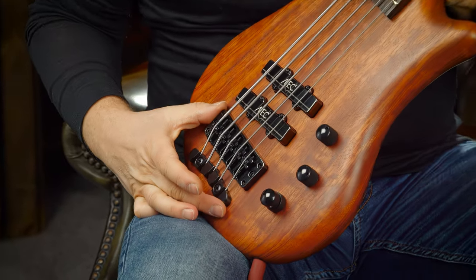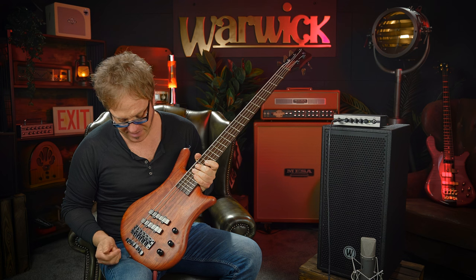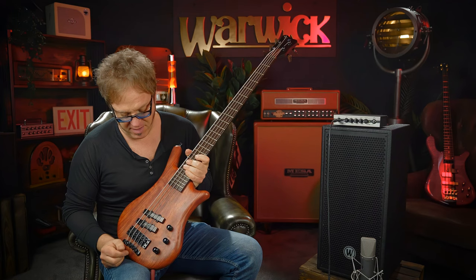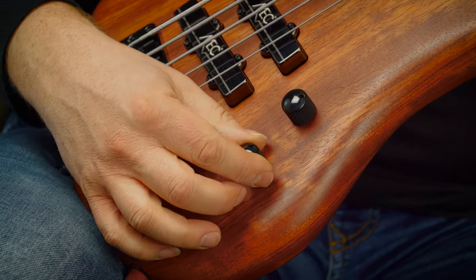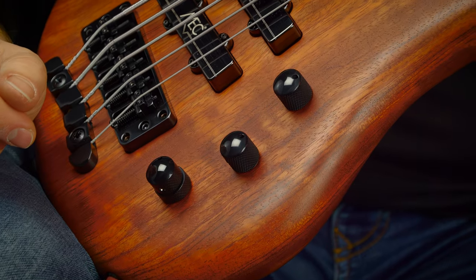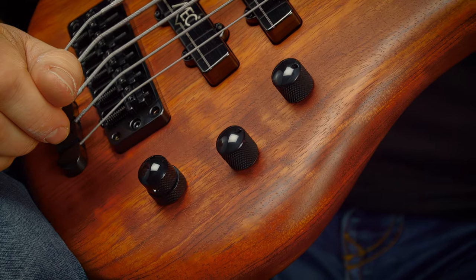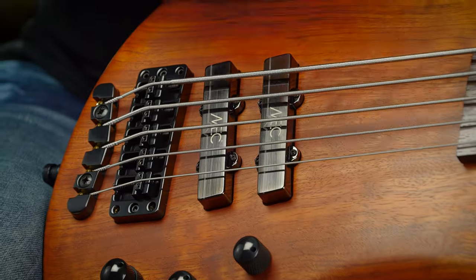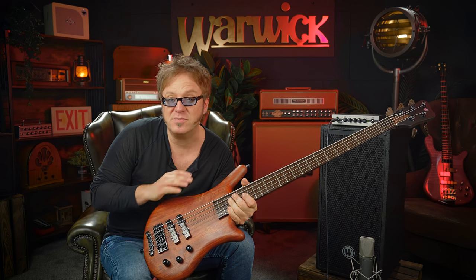On the other end of the bass we have the legendary two-piece Warwick bridge with black hardware, and we have two MEC JJ pickups with metal covers. We have a Warwick preamp consisting of a volume knob, one knob for balance, and a two-band EQ with bass on the lower ring and treble on the upper ring.